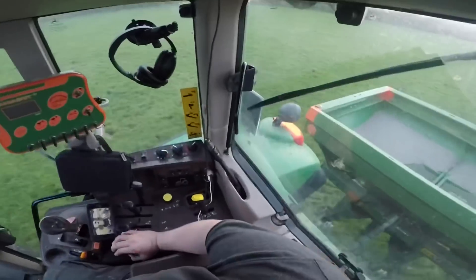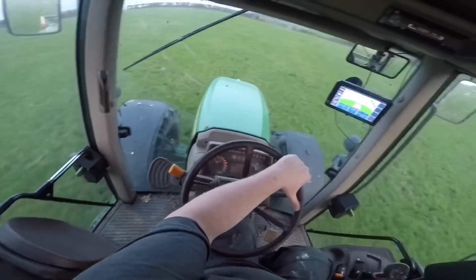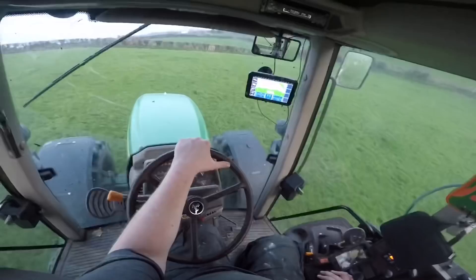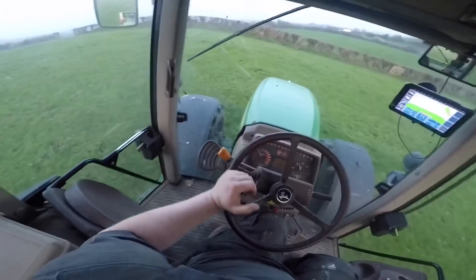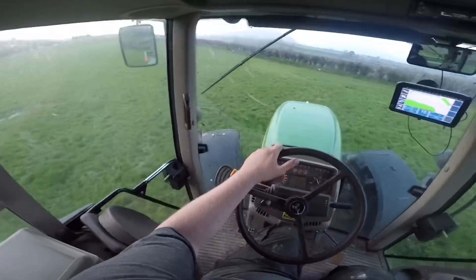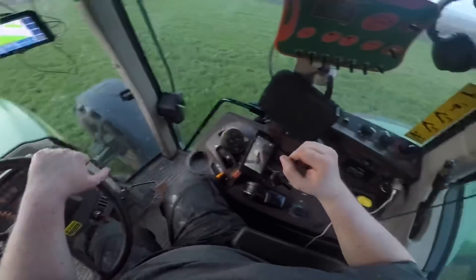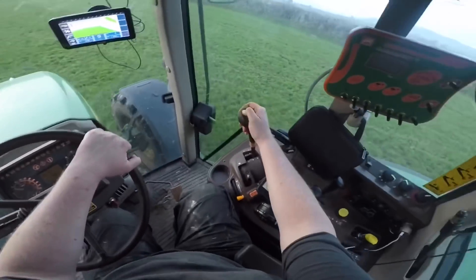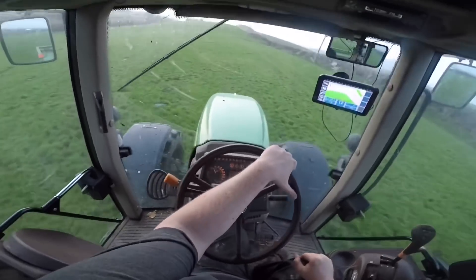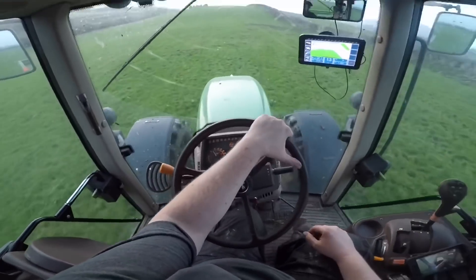I'm just finishing off the fertilizer for today — on the last run now. This is actually a grazing field; I put up a video about a month ago when I was slurrying it. There's a really bad hill in it and one of our bulls and a couple of cows ended up in it for the last few weeks and clipped it right down. It's about four and a half acres. It's part of a batch of ground where we'll be grazing bulls to sell, so I just wanted to pull a few bags of fertilizer on to bring it back in line with the rest.